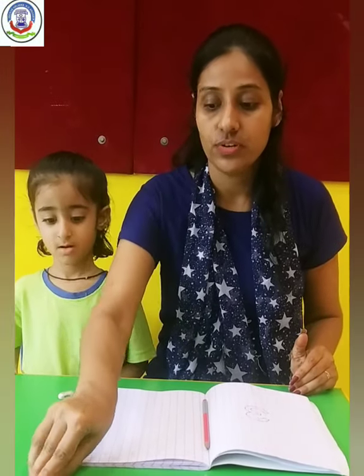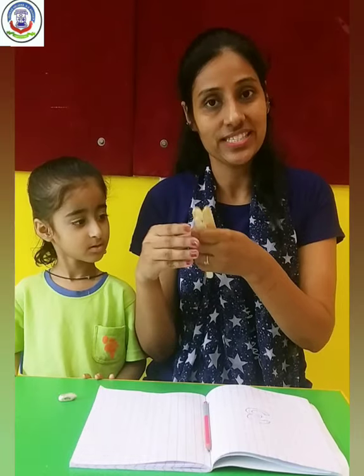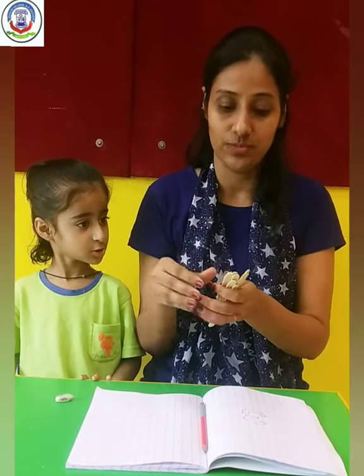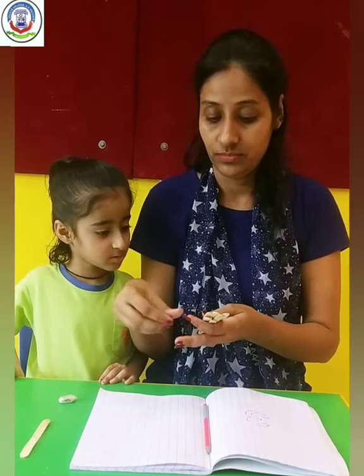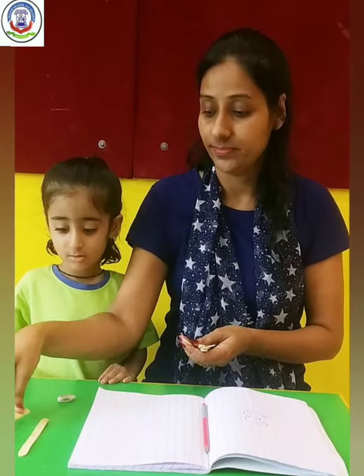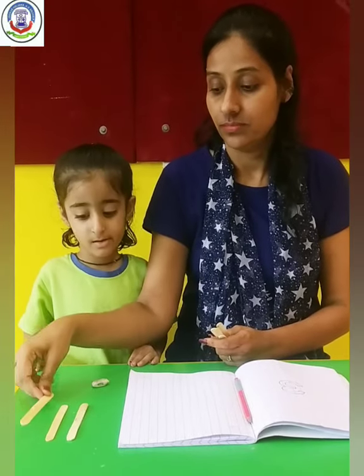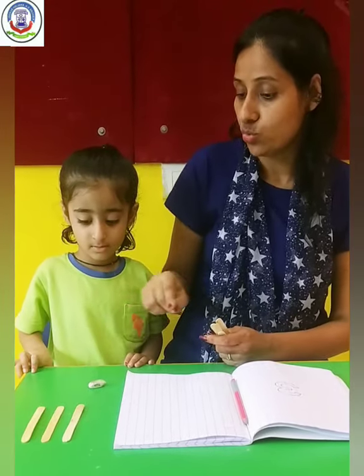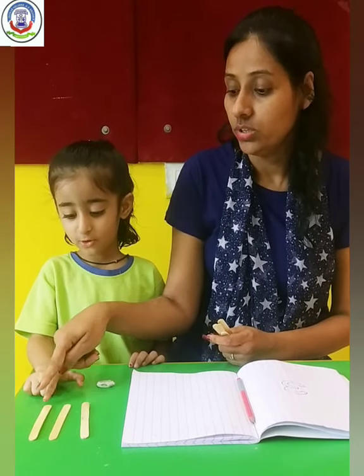I have some candy sticks. So let's start our counting. 1, 2, 3. Again. Mayra, count it. 1, 2, 3.